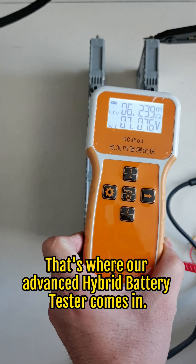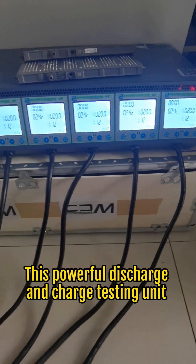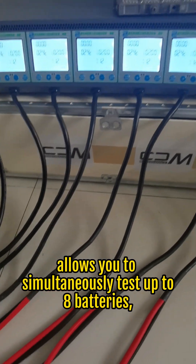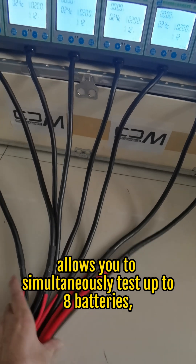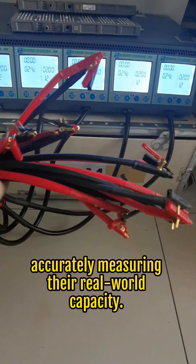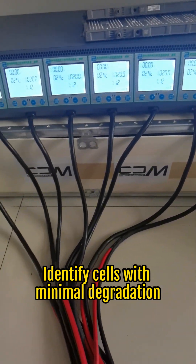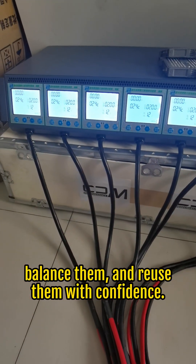That's where our advanced hybrid battery tester comes in. This powerful discharge and charge testing unit allows you to simultaneously test up to eight batteries, accurately measuring their real-world capacity. Identify cells with minimal degradation, balance them, and reuse them with confidence.